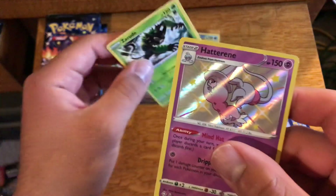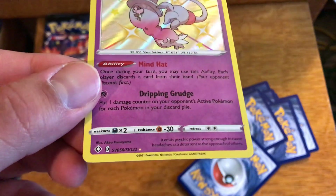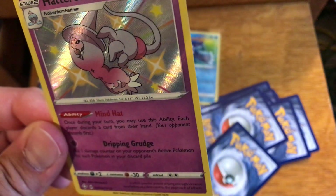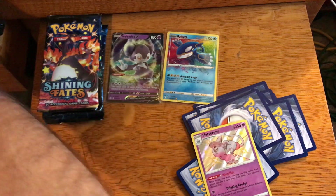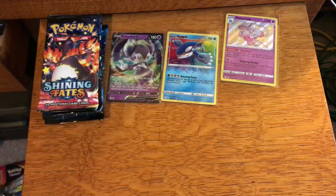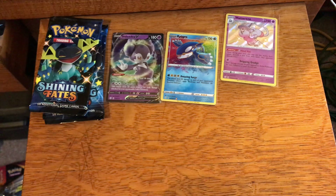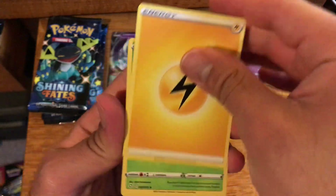We have a shiny Hatterene, which we have not pulled yet, so I will gladly take that one. Something I've been noticing — if you look at the bottom of the cards, the way they're cut, they tend to sparkle. I don't count that as a holo bleed for the most part; it's just the way they cut them and they're shining on the edges. I don't know how that affects them grade-wise if anybody ever wants to get Shining Fates cards graded, since that's completely out of our control — it's just simply based on how these cards are made.